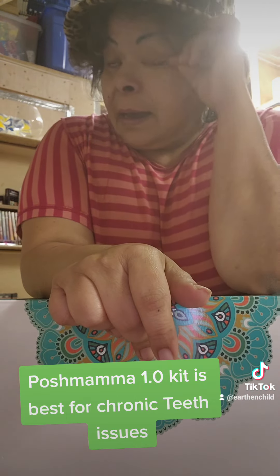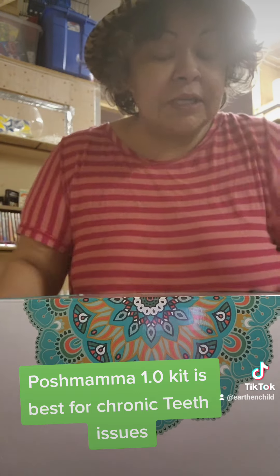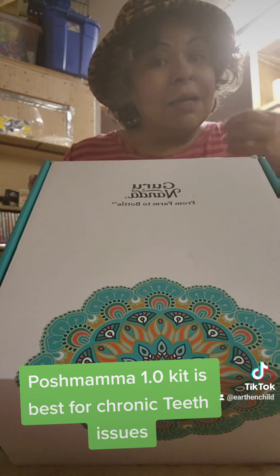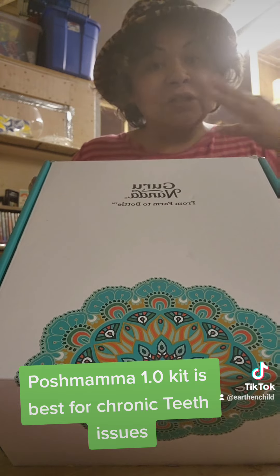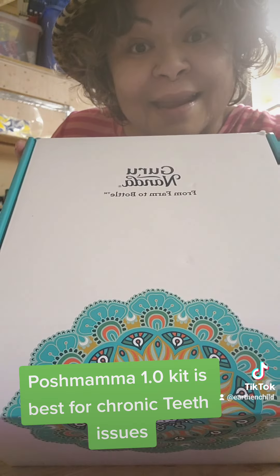This is for your overall oral care routine — the Posh Mama 1.0 kit. I have a video pinned at the top for the routine. This is what I would highly recommend if you have chronic teeth infections, teeth issues, or gum issues. This here right here — run and get it.